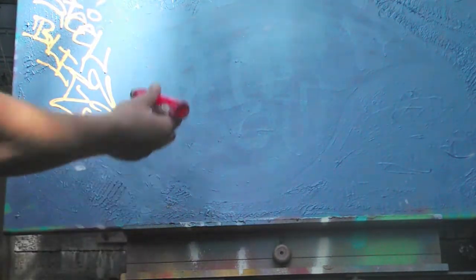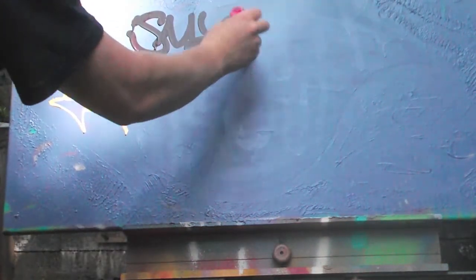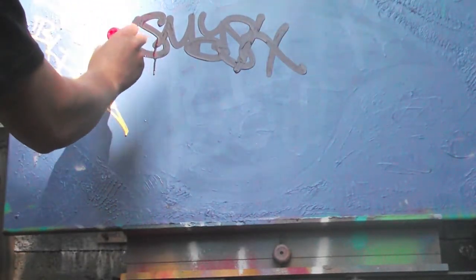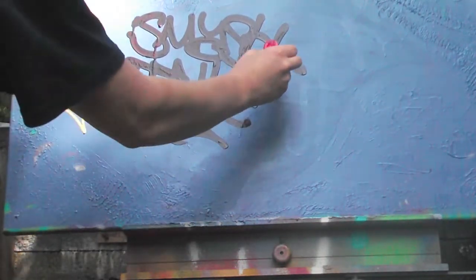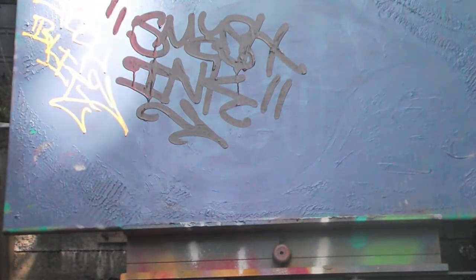This drip mop with Smash — it's good stuff.